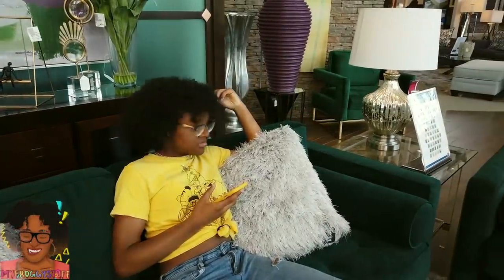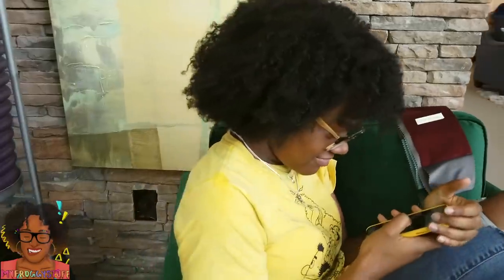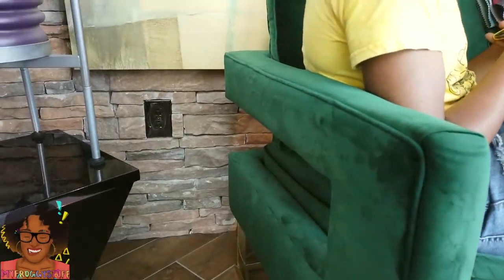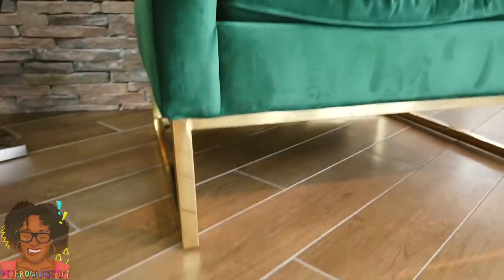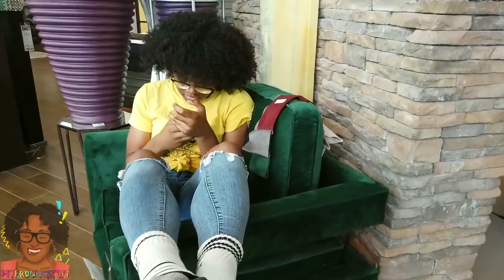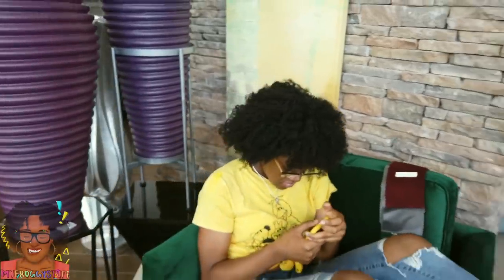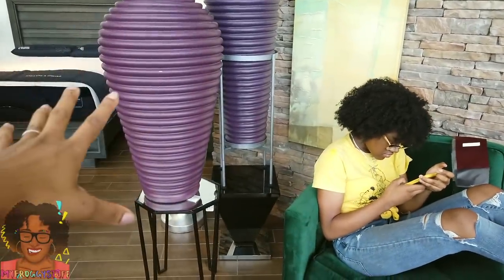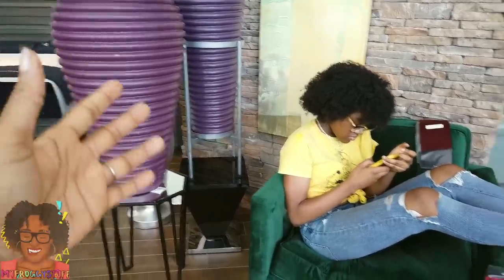Wait a minute — what's that back there? Let's go take a look. This little green chair — okay, yeah — has some really cool lines. Look at the arms on this chair. The bottom of it is gold, that's pretty cool. It's like a faux velvet. I like this chair. I don't know what it is, but I really like it. I like the texture, I like the shape, and I really like those purple vases right next to it. How to make that I have no idea, but I feel like that is a necessity for this chair.